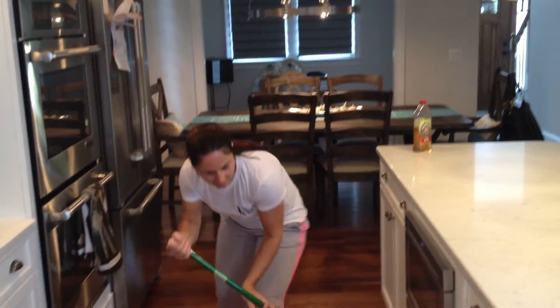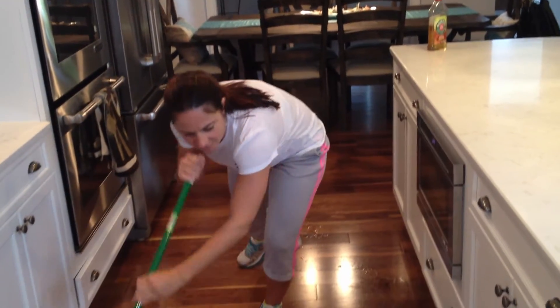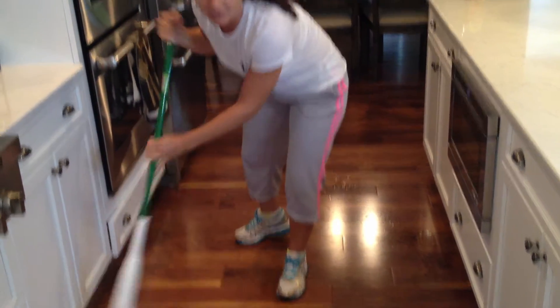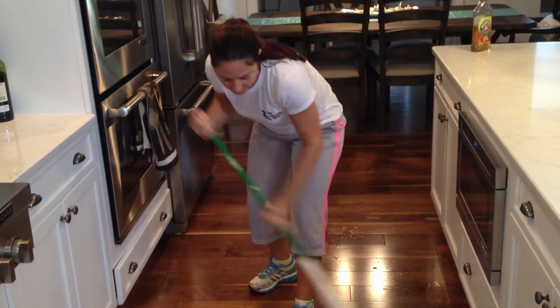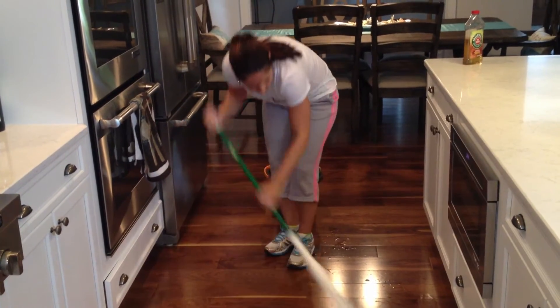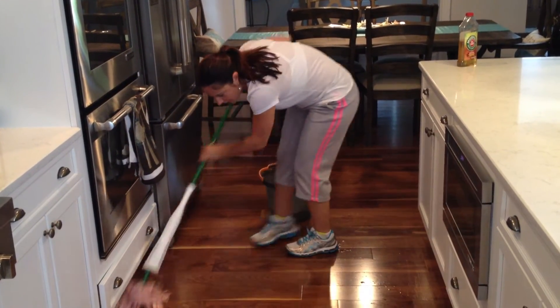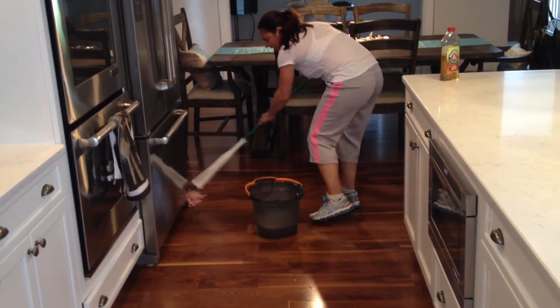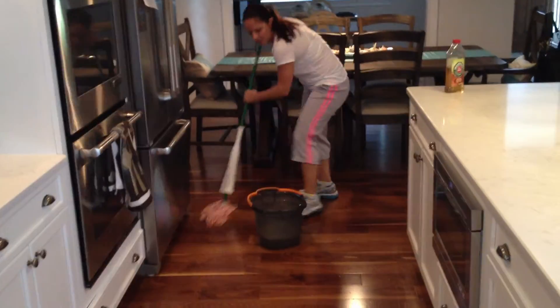It just easily swivels and gets under everything. You just go in a side-to-side motion — it's best to go along the grain when you have hardwood floors. Go back and forth. You can use it to get under things really well; it gets under refrigerators and gets into corners really well.